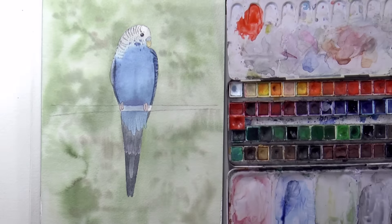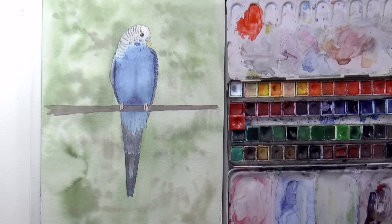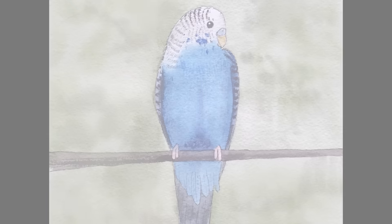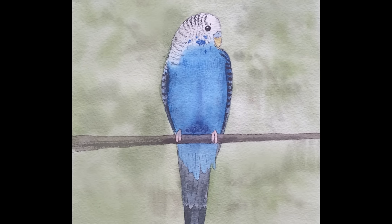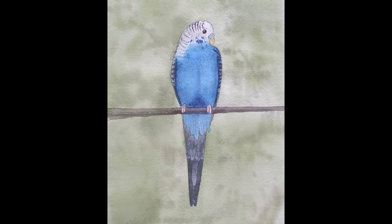I hope you like it! We shade the lower part of the body, mix a brown and paint the branch, giving it a shade as well. The last details and it's ready! If you enjoyed it, please give it a like, share it with your friends and subscribe to Fine Art Tips, and I will see you on Tuesday.